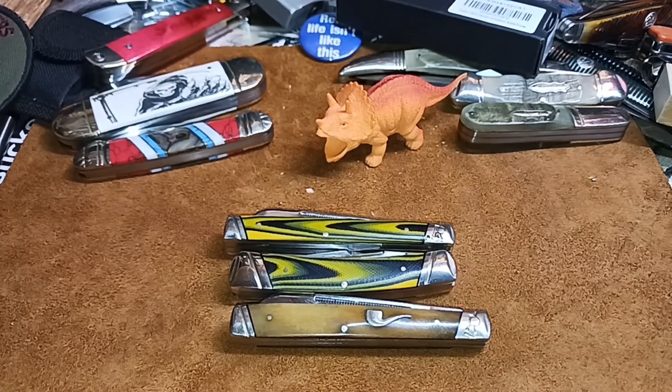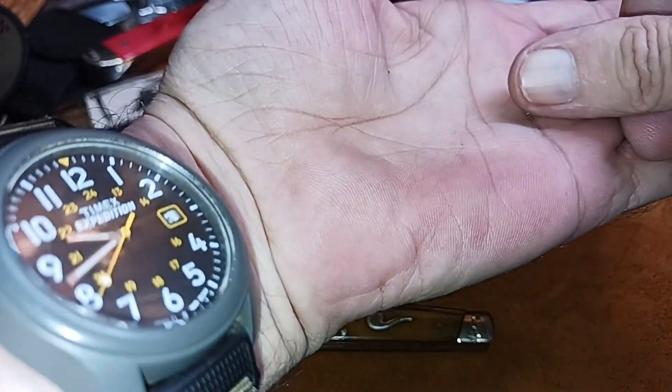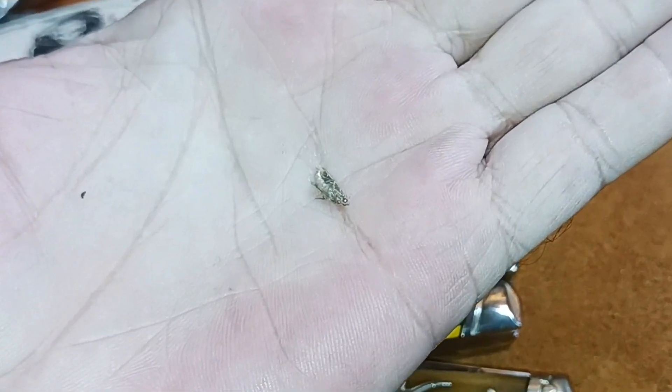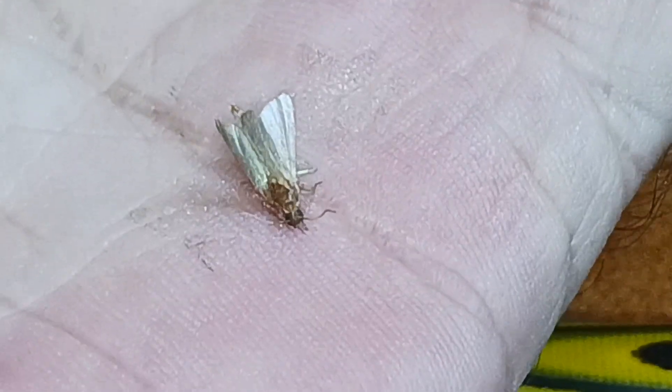It looks like you're gonna get a little bit better edge retention off the VG-10 than you would off the 440A. Oh, there's a moth in here — I'll get it. Got him. Look at him up close, he's trying to get away. Look at his eyes glowing. Moth torturing — these are bad moths because they get in your food.